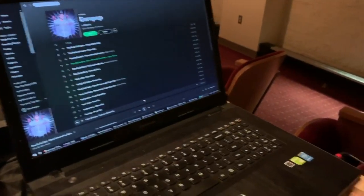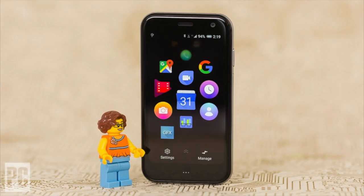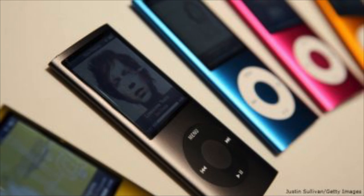You take the other eighth-inch end and plug it into this little convenient laptop audio input. You can use any laptop you choose — it doesn't really matter as long as you have that eighth-inch hole. You could even use your phone, your iPod Shuffle, or your iPod Nano from 2006. Anyway, now we go over to turn everything on.